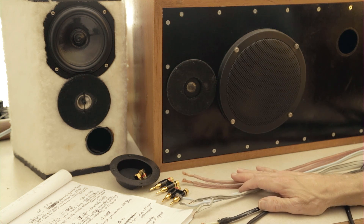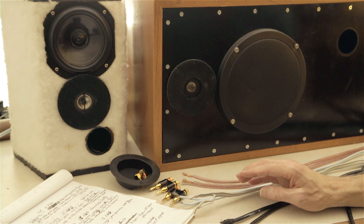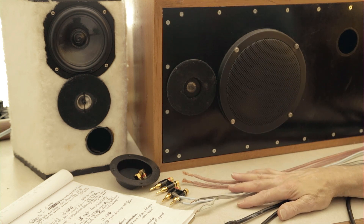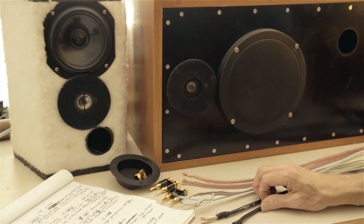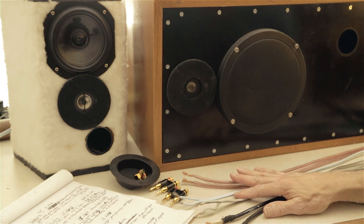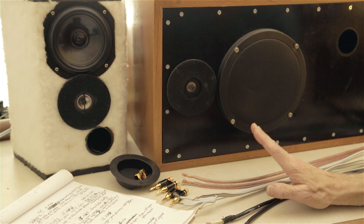There is obviously going to be a difference in how different kinds of wire handle the electrical signals coming down the wire. The question is: can we hear that difference? There always is going to be a difference, but can we hear it? That's the big question — I'm a listener, so I'm putting my ears on this problem. I'd love to hear from others about their experiences.